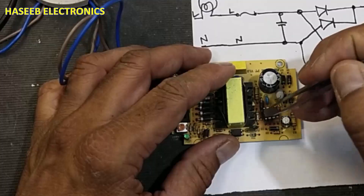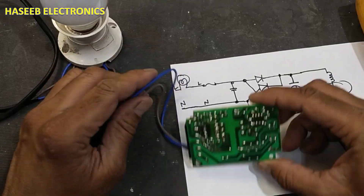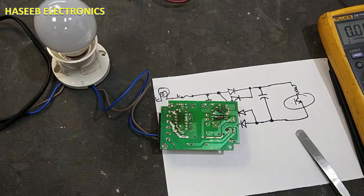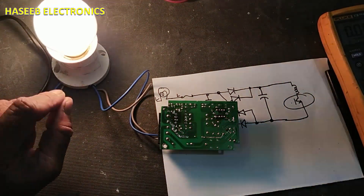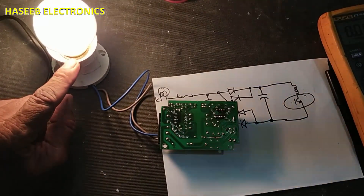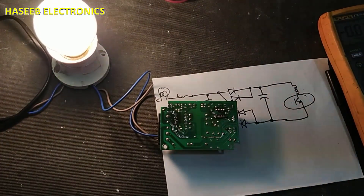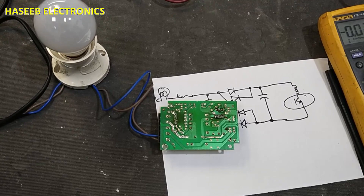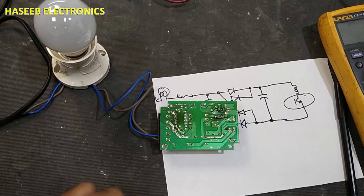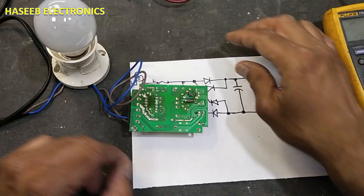Let's connect it one more time and then we will see. I have reinstalled this IC and I will apply power — yes, now the lamp is turned on again, illuminating fully. That confirms our problem is this IC. In this way we can troubleshoot the circuit without damaging it. I hope you enjoyed this video. If it is informative, hit the like button. If you have any questions, let me know in the comment box. Thanks for watching.